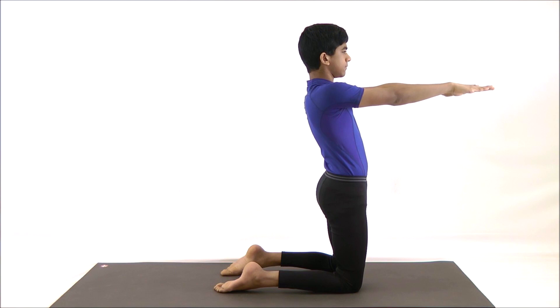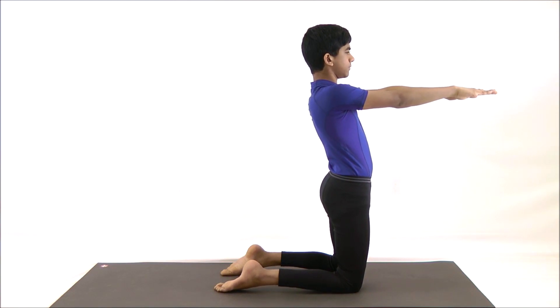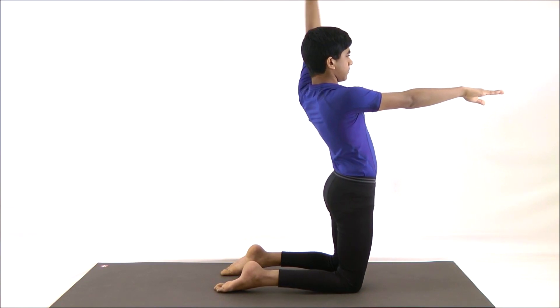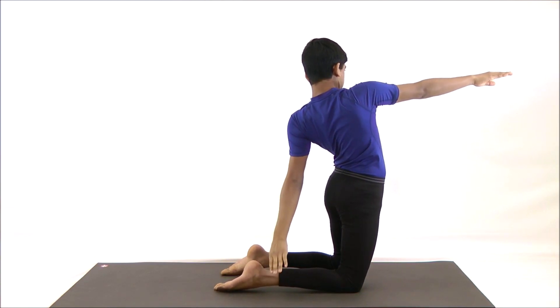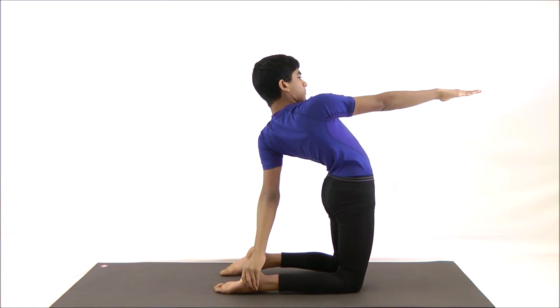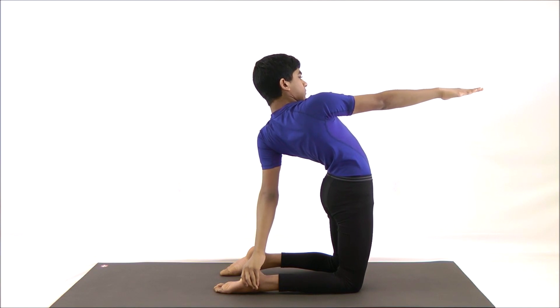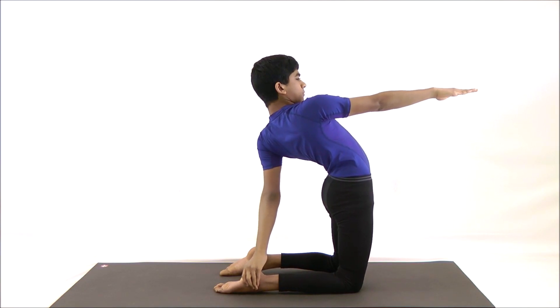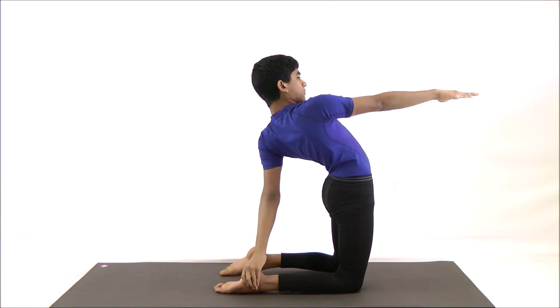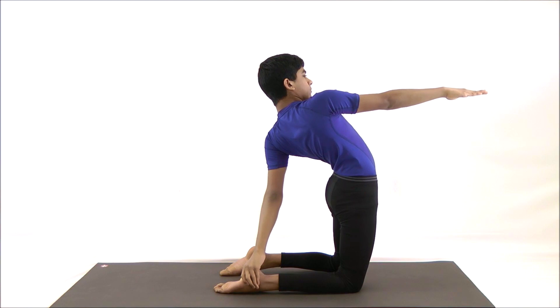Inhale, stretch the arms sideways and raise them to shoulder level. Now exhale, tilt your body left and try to hold your right heel with the left hand. Stretch the right arm in front of your face at eye level. Push the hips forward and try to keep your thighs vertical from the ground. Take a deep breath two to three times while you are in the pose.